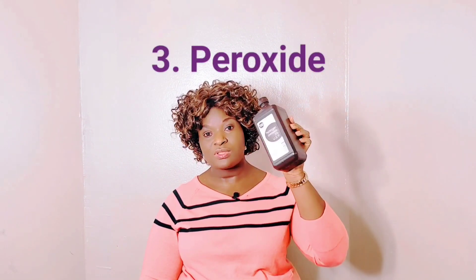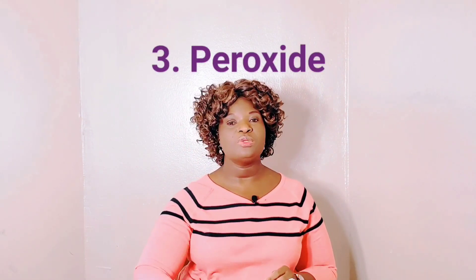The third one I have here is the three percent peroxide. You do the same — apply it to your underarms, ten minutes, two times a day before you shower. Please don't forget: do not combine all three together. Use one of them — try each of them and choose the one you like best.